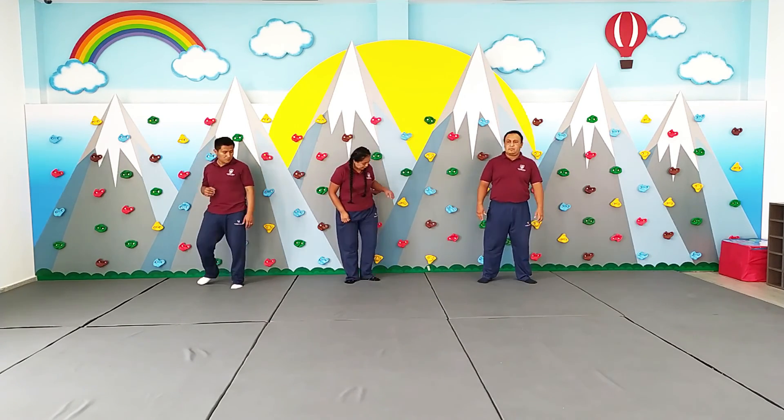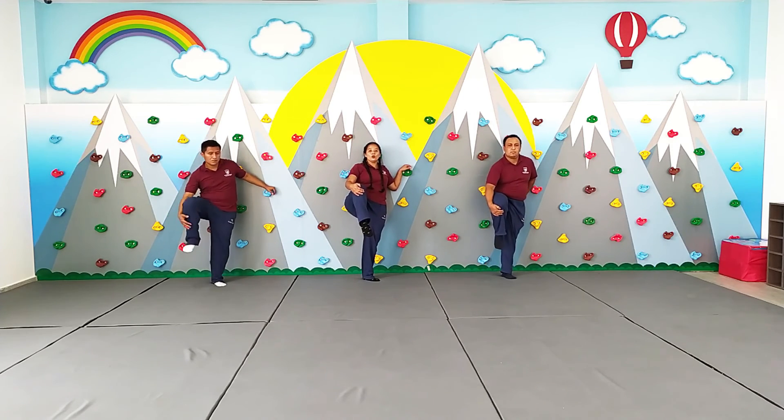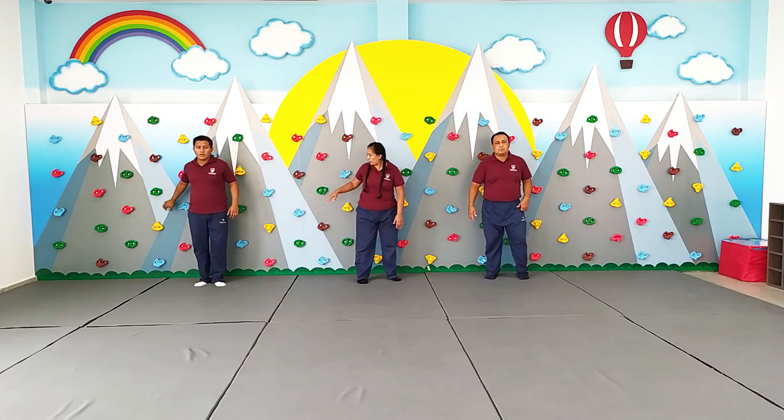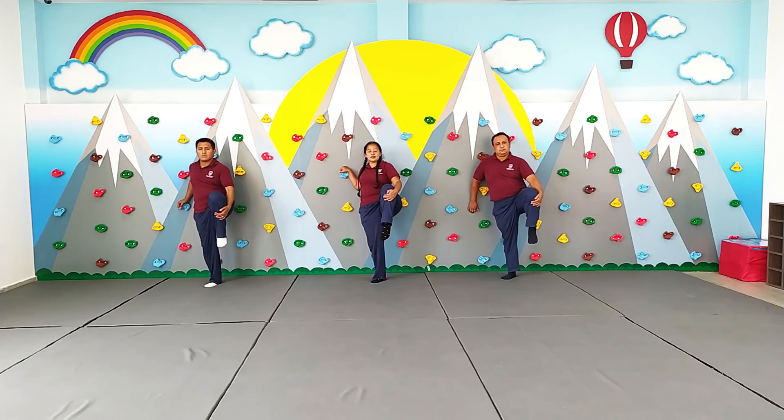Now we're going to go ahead. And go ahead. 1, 2, 3, 4, 5, 6, 7, 8, 9, 10, 12. 1, 2, 3, 4, 5, 6, 7, 8, 9, 10.